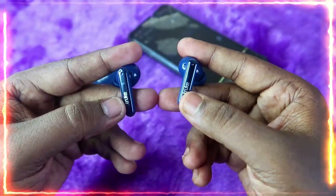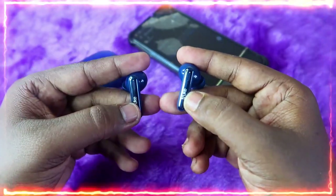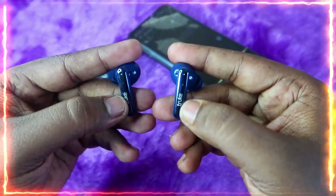In this condition, perform the reset. To reset the Truebuds Wipe, tap both earbuds six times each — do it quickly. I'm going to do it now.